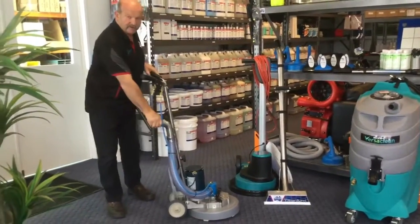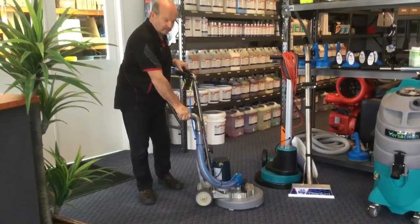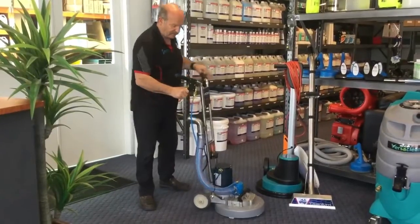Your vacuum hose comes to here, and this can also be attached to a portable. Your vacuum hose here, your solution hose to here.